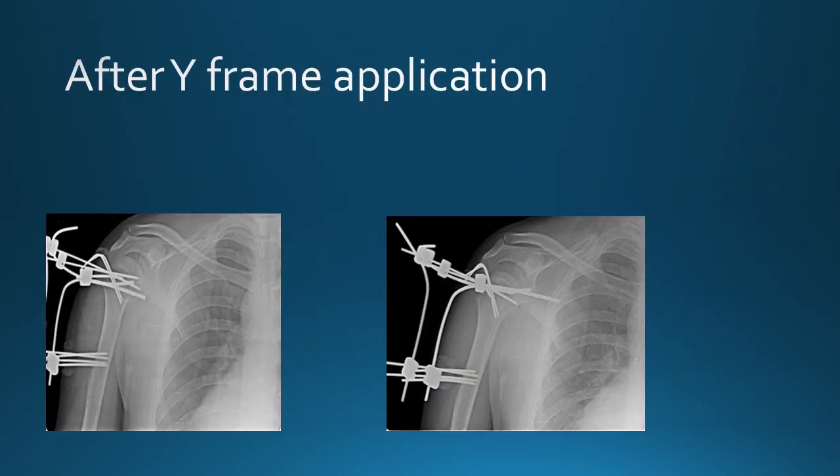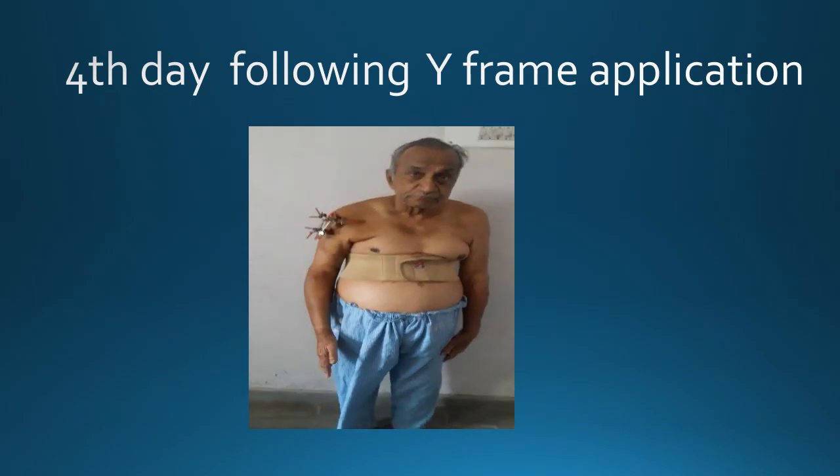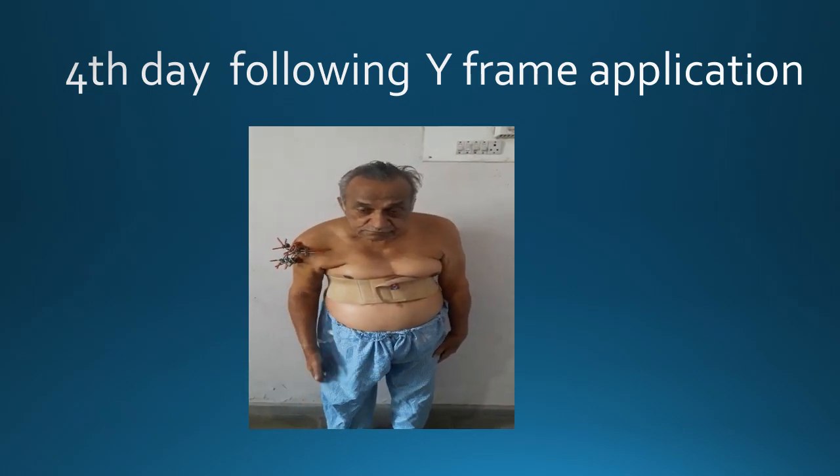This is a postoperative X-ray of the same patient after the Y-frame application. On the 4th postoperative day, you can see the patient is allowed to do pendulum exercises.